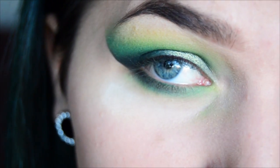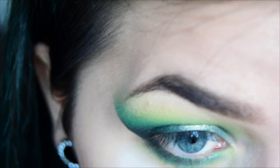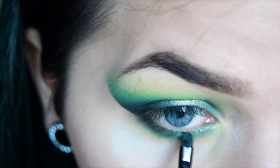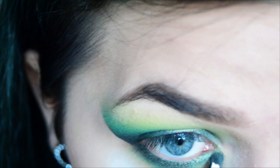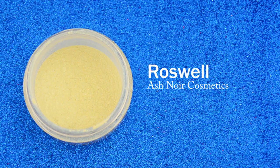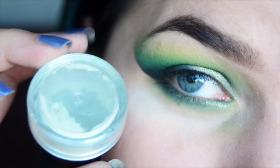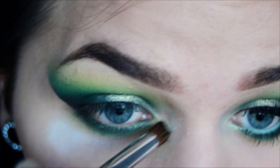I'm going to run a little bit of Typhoon really close to the lash line. For highlight, I'm going to use this green one by Sultry Suburbia on Instagram — she will be releasing her own highlighters in December and this green one is one of them. I'm applying it in the inner corner.